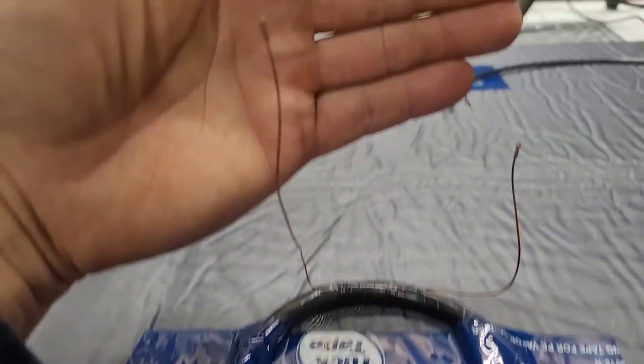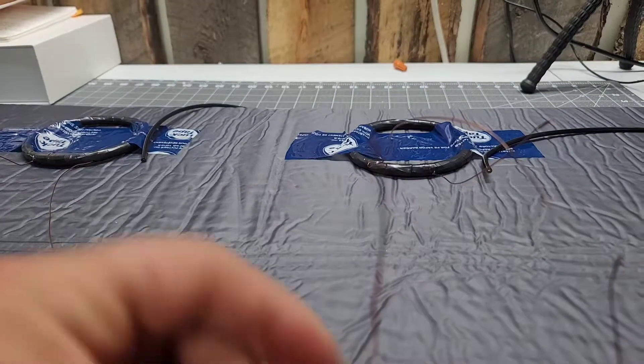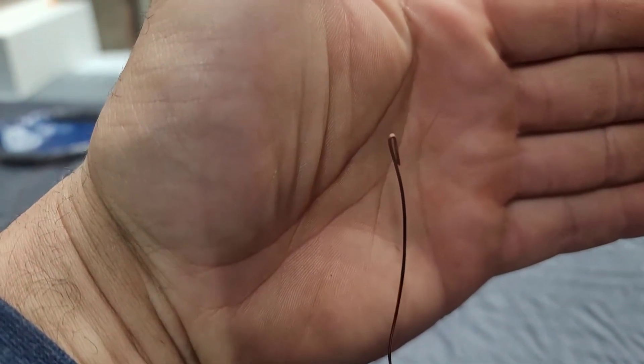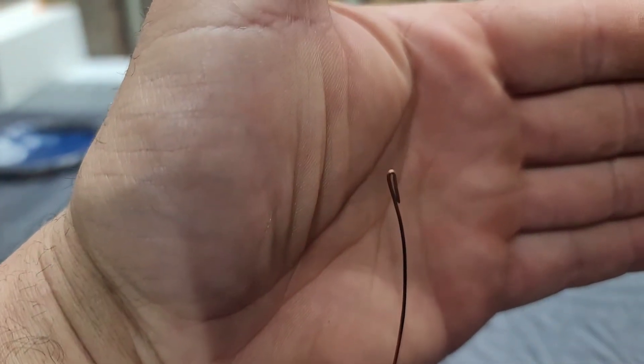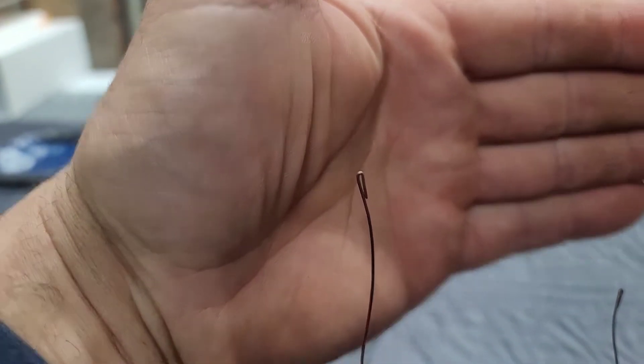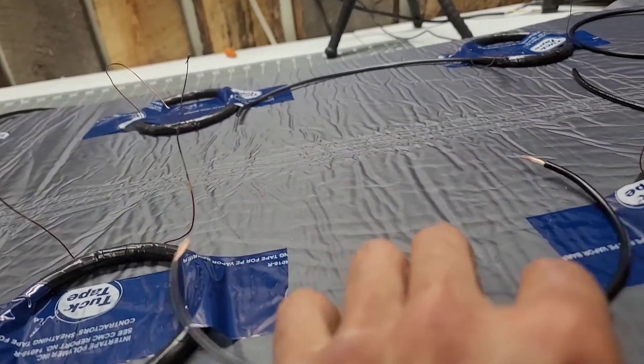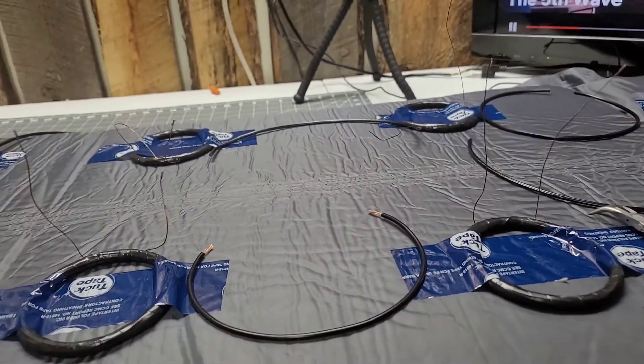Each coil will have two ends. You have to burn the varnish off of it so you have a connection. And you fold the end up like this so the crimp has something to grab onto. And then we're going to join that with a wire. I'll show what it looks like in a second.